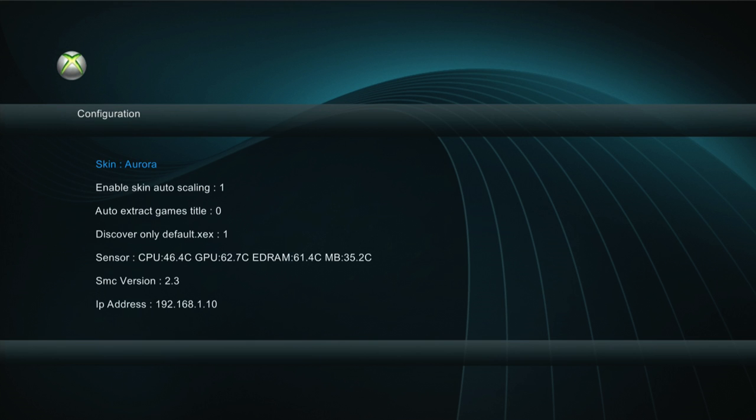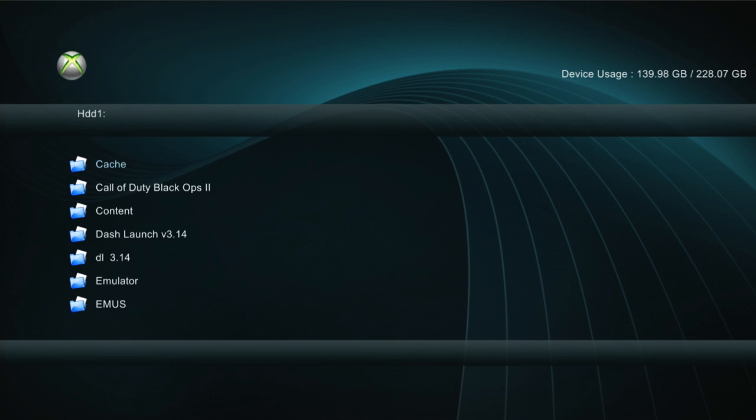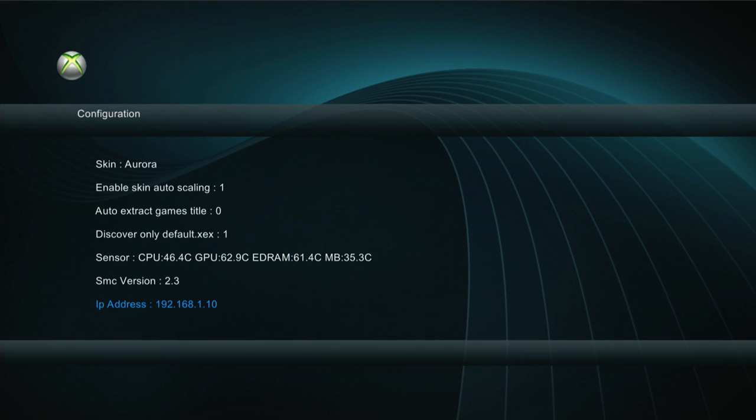Right here your IP address - you're going to need that for Xbox 360 Neighborhood. So write that down. Every time you put a new KV on, which I'm going to show you guys how to do, it changes your IP address. So you have to go into Xbox 360 Neighborhood and create a new JTAG setup or whatever.